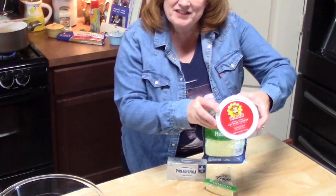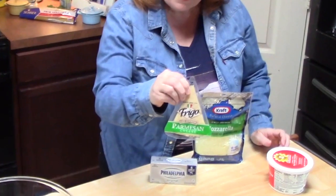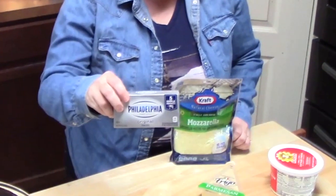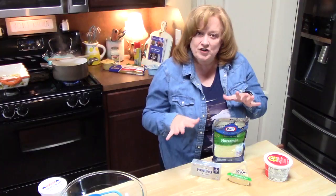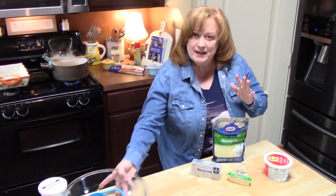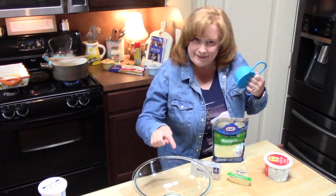I've got cottage cheese, parmesan cheese, mozzarella cheese, and cream cheese. Now what we're going to do is start creating our mixture before the spaghetti is done. We're going to be using a large bowl right here — let me show you what we're going to be putting in there.